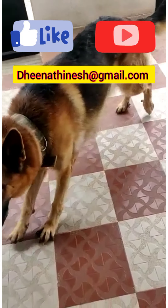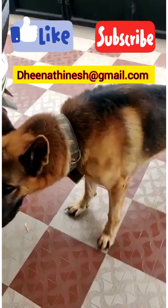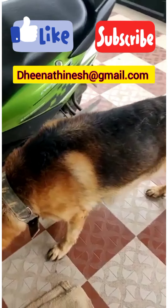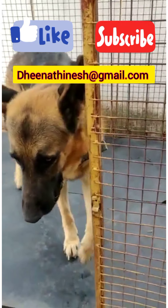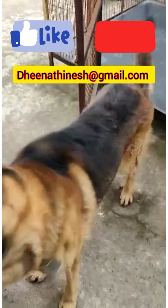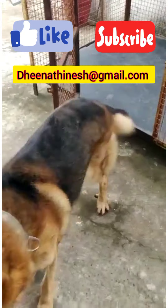You will need to arrange transport on your own to pick up the dog. The contact details are dnathinis at gmail.com.